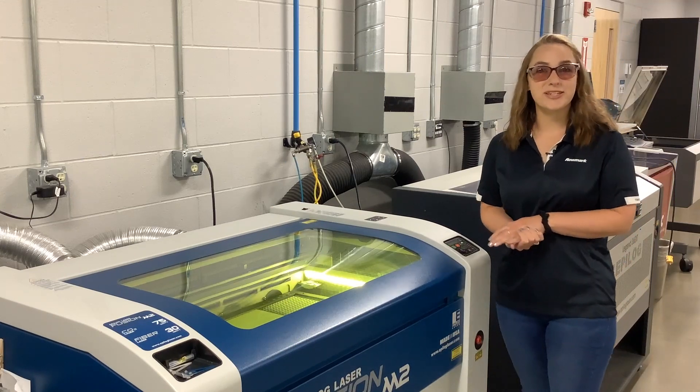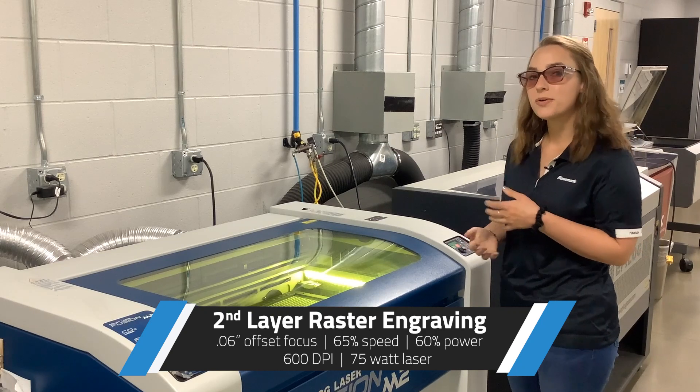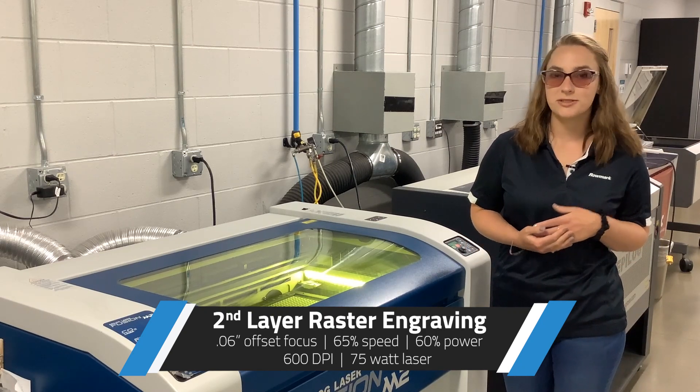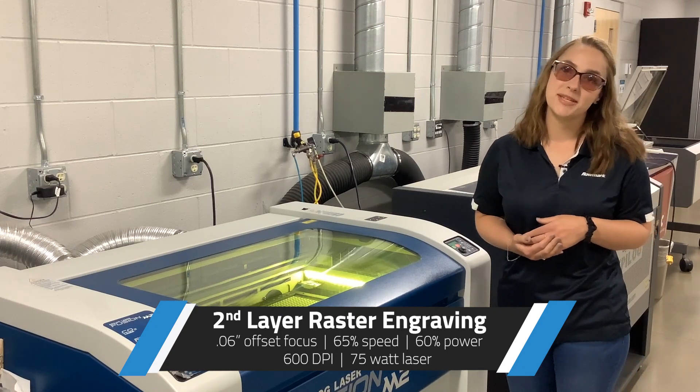Now that our first layer of raster engraving is complete, we can finally move on to our second layer. We're going to be using a 0.06 inch offset to achieve this with a 65% speed and a 60% power.